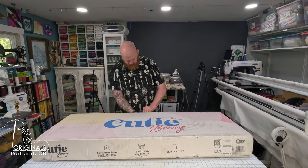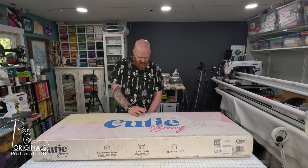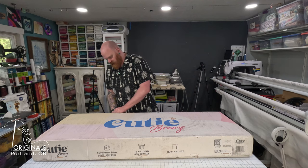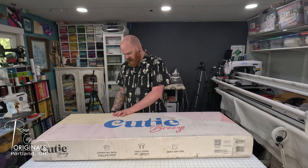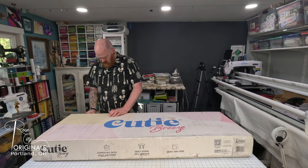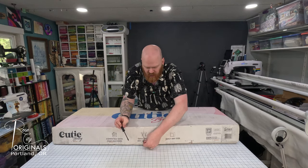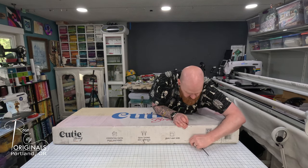The way that the Grace Company packages their machines and their frames, these boxes you can lay flat and then there are staples all along the edges. You just pull out these staples and then the top lifts off. That makes it really convenient for heavy items so you don't have to try and lift a machine out of a box through the top. You can just take a screwdriver, pop it in behind, and pull the staple out. They're pretty flexible even though they're quite large.